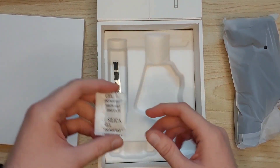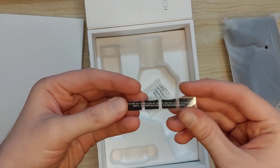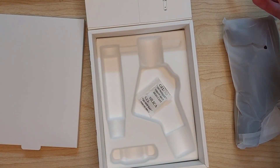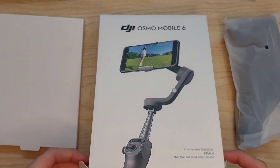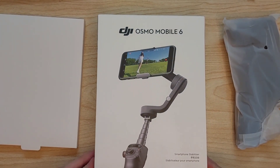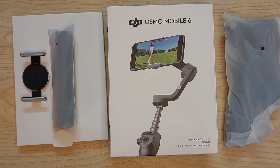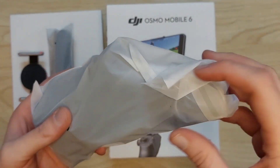This is just a silica packet to keep things dry. And these are some pieces of rubber that you can put on your phone's side rails so that when your phone is connected to the Osmo Mobile it doesn't get scratched on the side rails and aluminum frames.